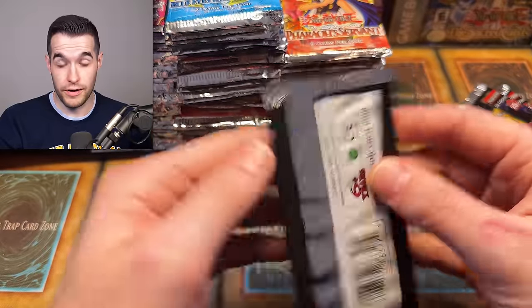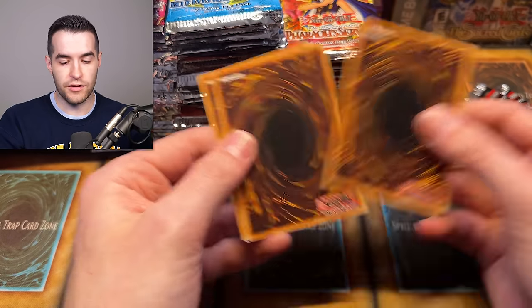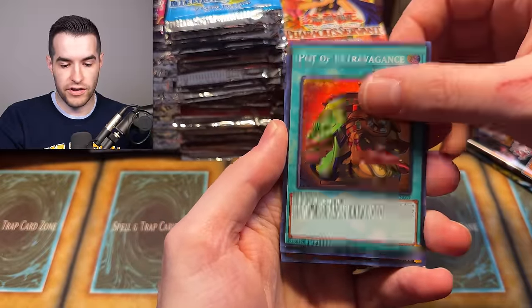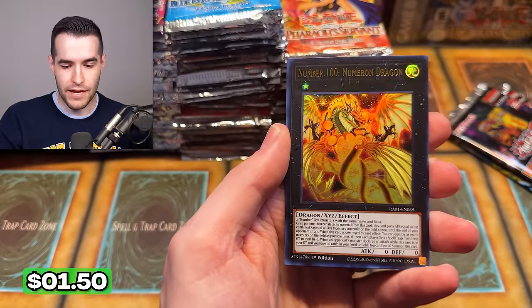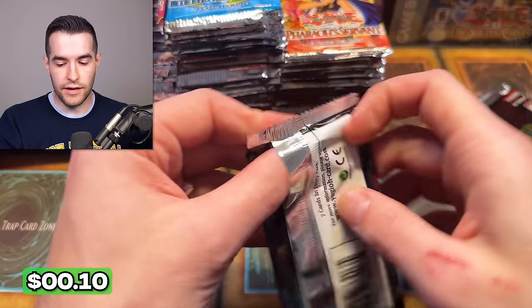We will be looking for something out of Rarity Collection though. Let's see what we can get — it's a US English pack. We have a Dekoichi Heat Soul, Pot of Extravagance, and a Platinum Rare — rocks in special right past the Ding Gear, Number 100, and Chaos Space. Nothing too crazy, but we'll take a Platinum Rare from Maze of Millennia.